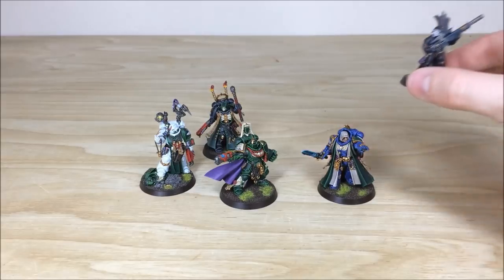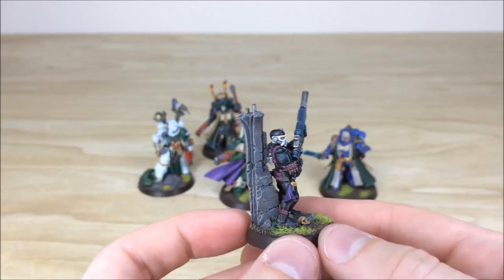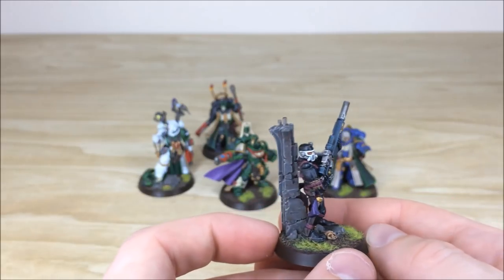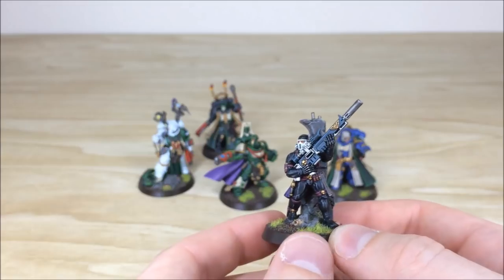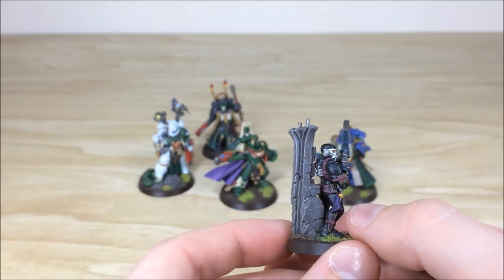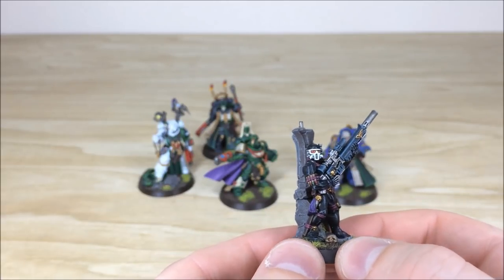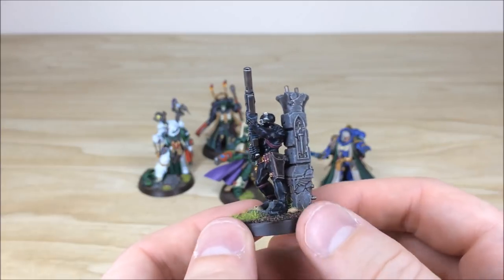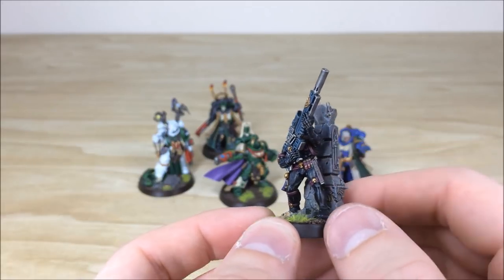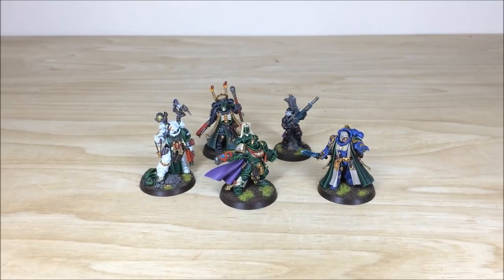Last up in the characters section — not a Primaris model — we have the Vindicare Assassin that our client sent in. Another really cool model; I do like these plastic assassins. You can see the really nice effects of the synth suit with subtle highlighting just to show the muscular structure. All the highlighting work is done on the bullets, knife, tabard, different rounds all racked up, and all the gems and lenses fully highlighted with a point light source. I really like the scenery on the base too — the way he's hiding around the pillar waiting to take a shot is quite cool.